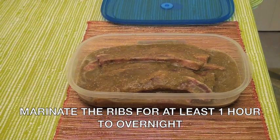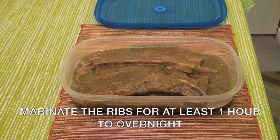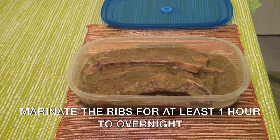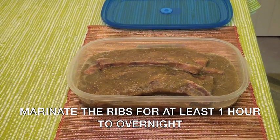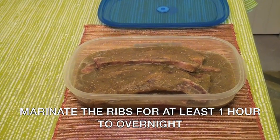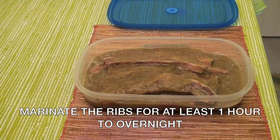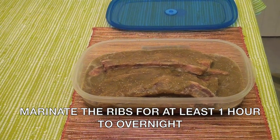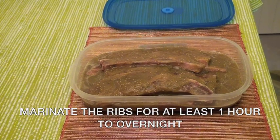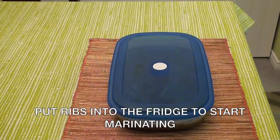Marinate the short beef ribs for at least one hour or overnight. For best results and better taste, let it marinate overnight. But if you don't have time, you can start cooking after one hour. You can cook it on a grill, on a frying pan, or you can even broil it. Now put your short beef ribs in the fridge.